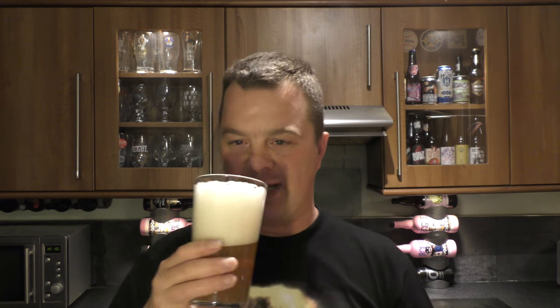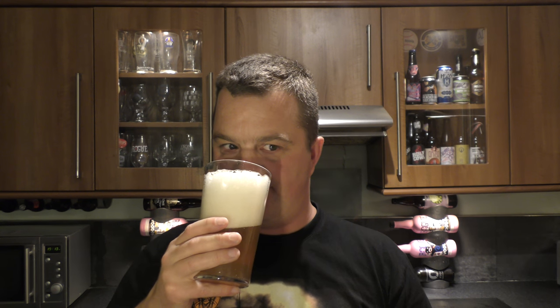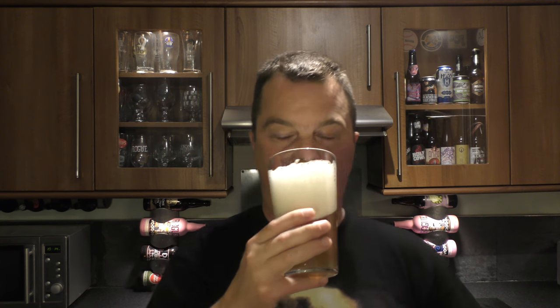This just smells amazing — absolutely amazing. Even through this four-finger head I'm picking up a dense, sweet, hoppy aroma. It smells of candy — tropical candy. Grapefruity. Mango, kiwi fruit, passion fruit, orange peel, lemon peel. I'm ready to dive in.